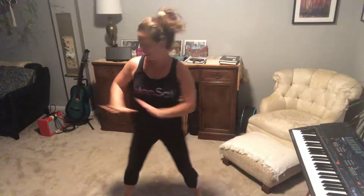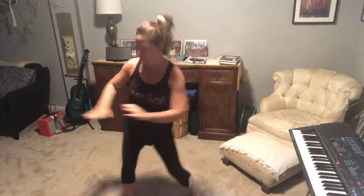Today is the day I get out of my way. Today is the day I get out of my way. One more time — today is the day I get out of my way.